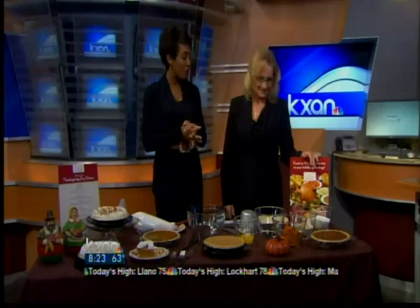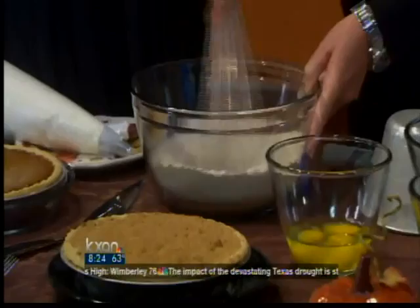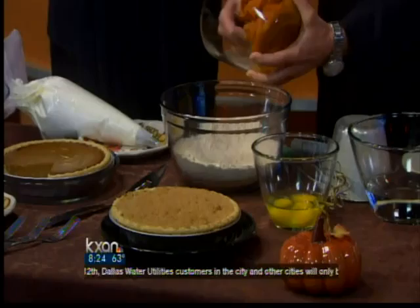We're going to start with the pumpkin pie mix and the sugar — blend those two things together. We're going to use a whisk to mix that really well. All the dry nonfat dairy mixes and all the spices mix in with the sugar. Typically you would make this a day ahead of time because you want the seasonings to blend together overnight before you put the pie together for the oven.